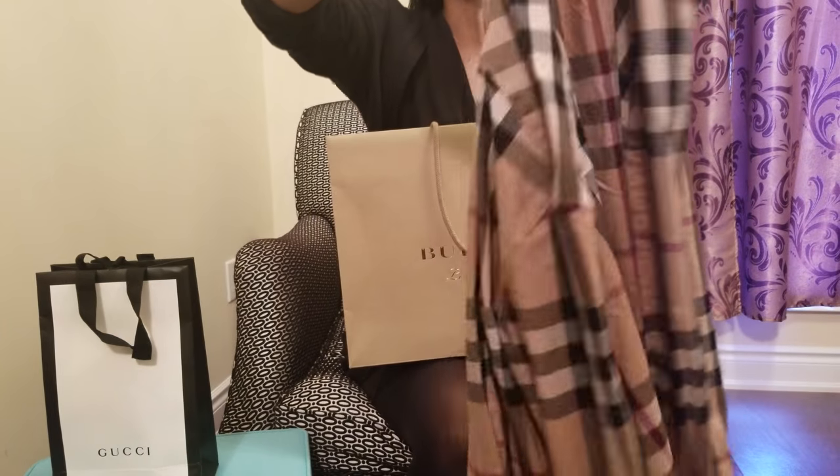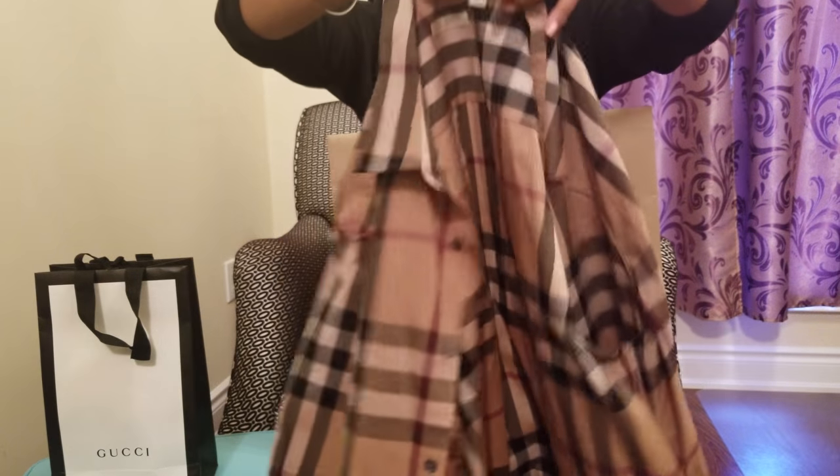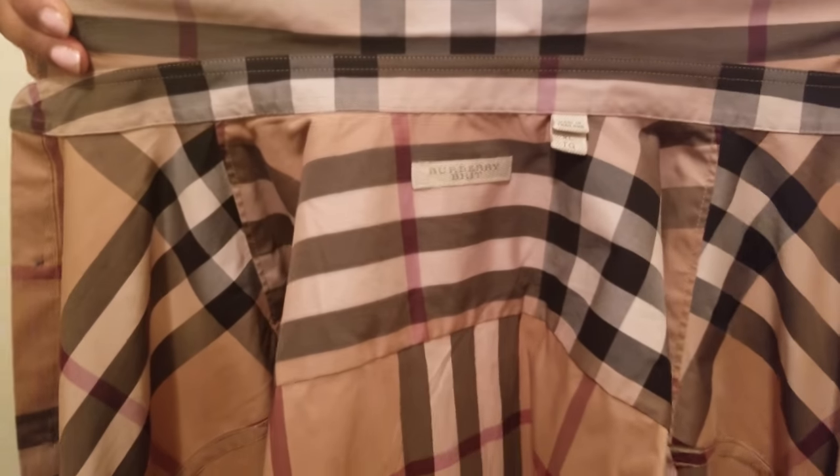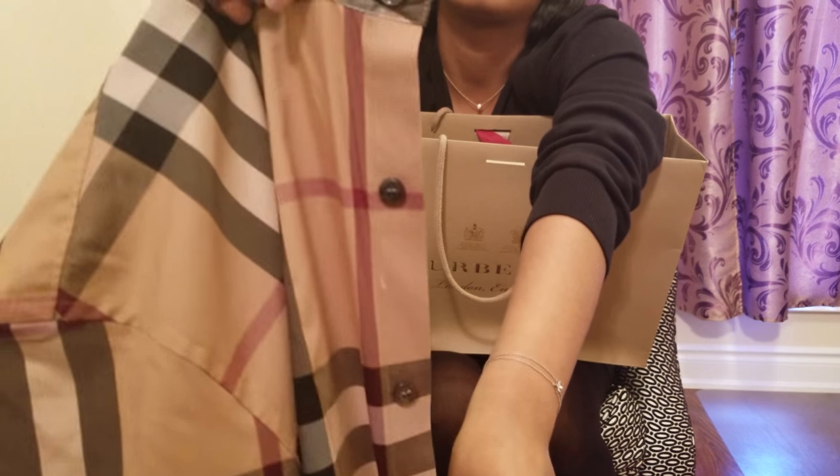It's the classic Burberry men's dress shirt — you can see it has the classic Burberry pattern on it. Inside, let me show you quickly the label — it says Burberry right there, plus the size. And if you want to see the buttons, you can see them going across. Beautiful classic Burberry men's dress shirt.